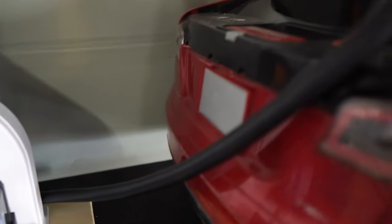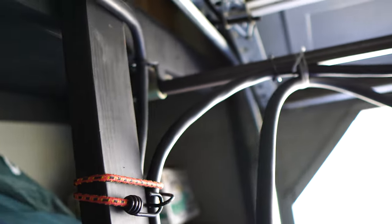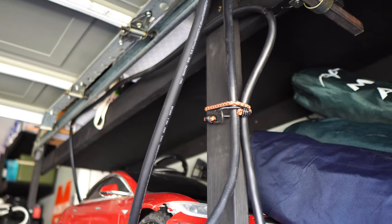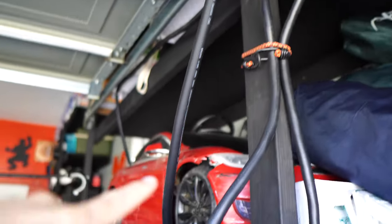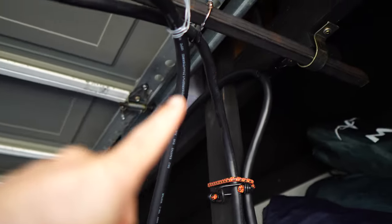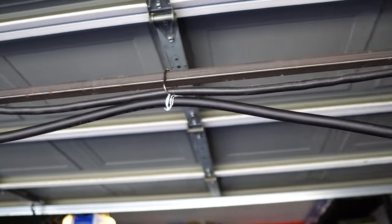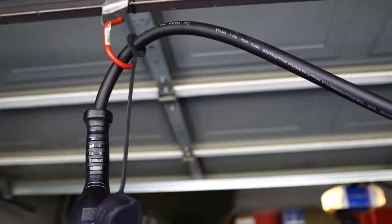The cord from the JuiceBox Pro 40 comes out and I have it hung on hooks along the side of the garage door opening rail, coming to the metal bar across the front of the garage. The JuiceBox cord is 25 feet long — more than I need — so I have some excess looped here, and the MiGear mobile connector joins it. Both come across this metal bar and over to the hook, ready to use depending on the desired charge source.